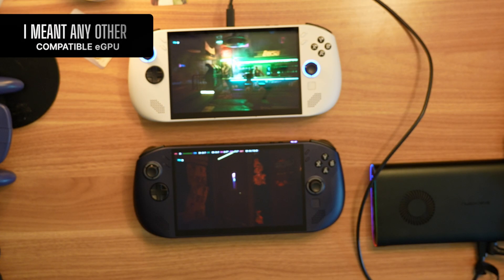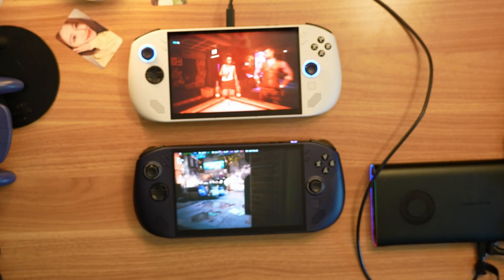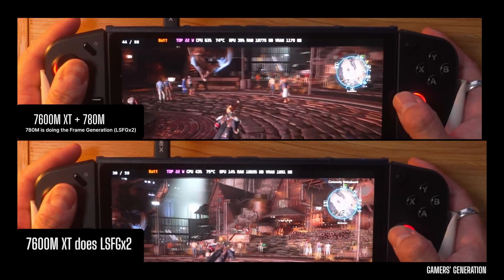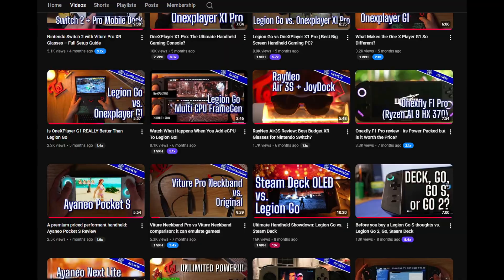Other than that, it should just work. Even if you unplug it, your system is not going to crash. And as an extra tip, did you know that you can make your game look even better by using both of your GPUs with lossless scaling? I covered that in a previous video.